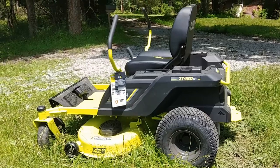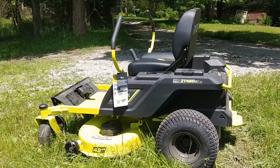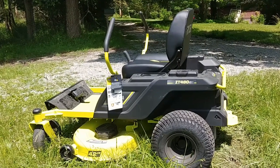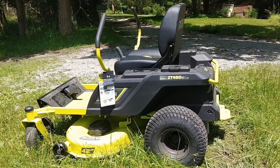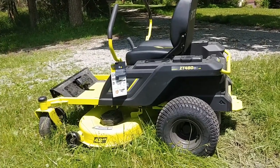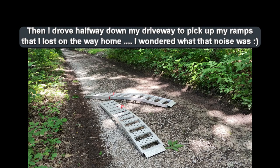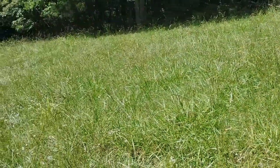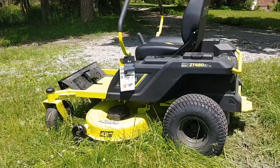My riding mower broke down and it was going to cost like three thousand dollars or more to buy a new one. I said if these total electric ones go on sale and gas gets over five dollars a gallon, I'm going to buy one — because it costs me about five hundred dollars a year under current gas prices. I just unloaded it off the trailer. We'll see how this does on the yard, which is a mess because I haven't mowed it in about five weeks.